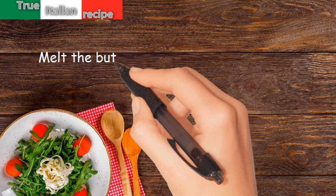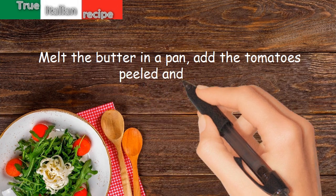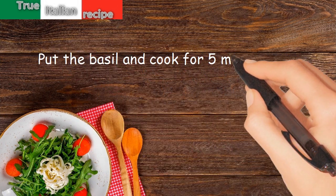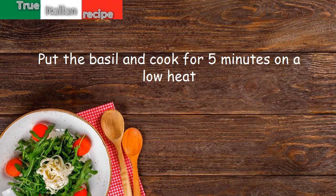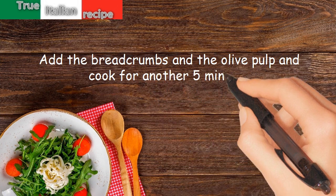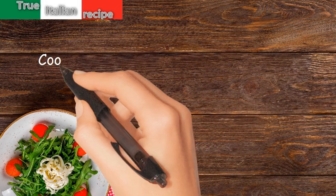Preparation: melt the butter in a pan, add the tomatoes peeled and diced, put the basil and cook for five minutes on a low heat. Add the breadcrumbs and the olive pulp and cook for another five minutes.